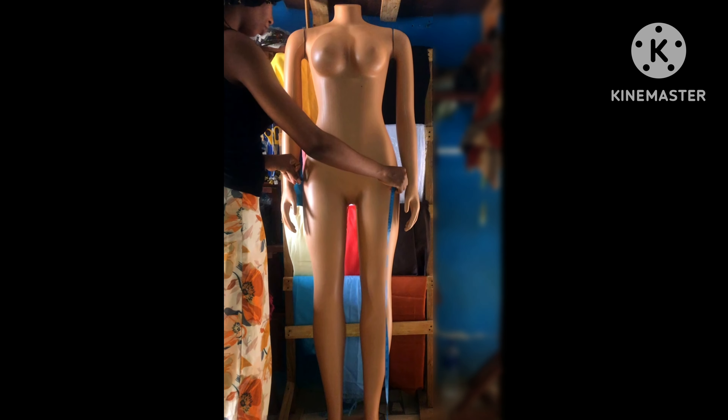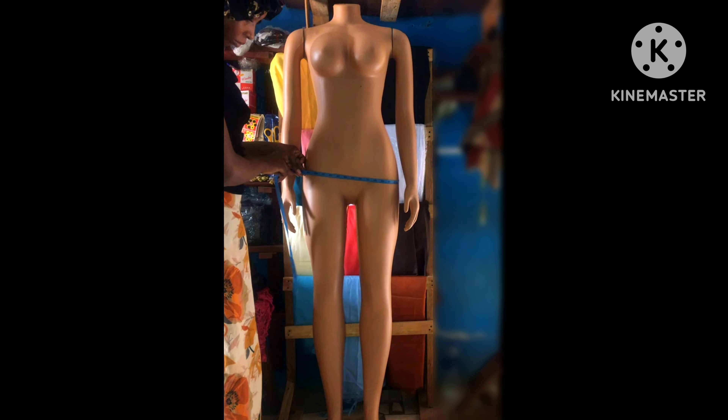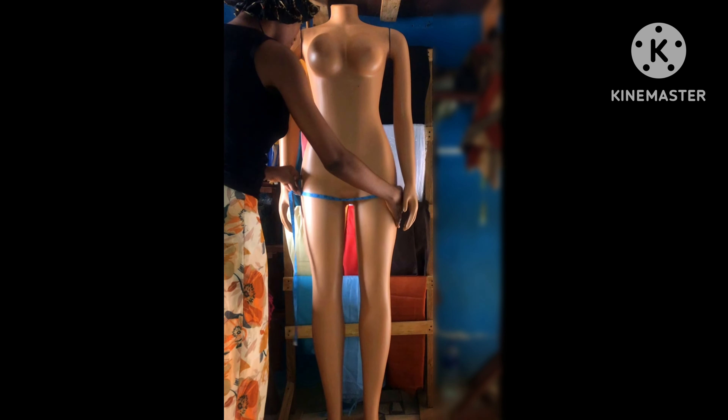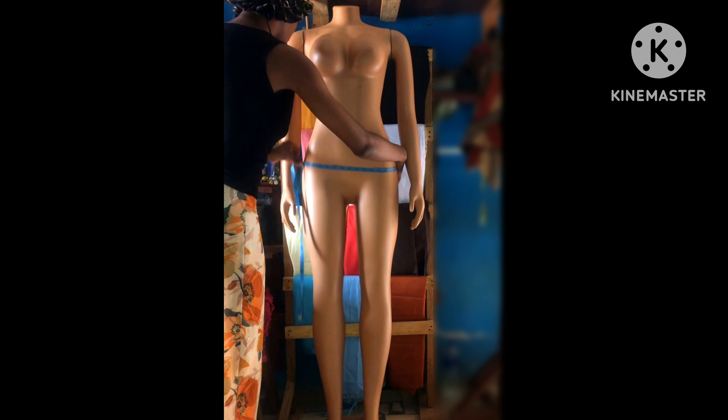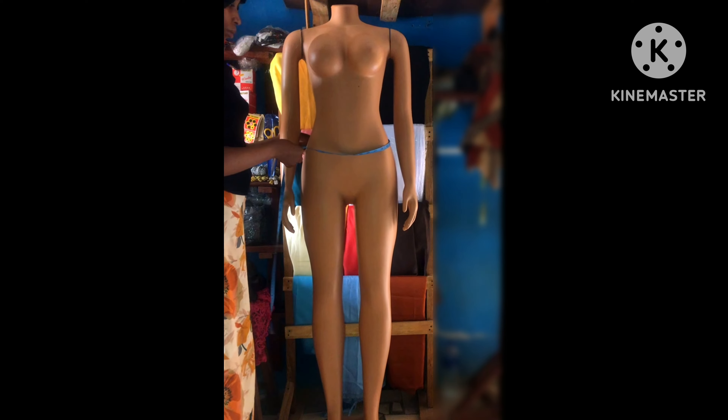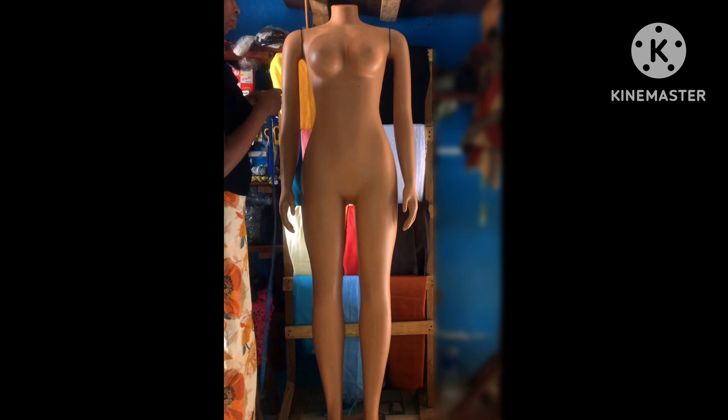For the hips, the same rule that applies to the bust applies to the hips. You don't have to make it tight. You have to allow 2 inches for ease, like so.